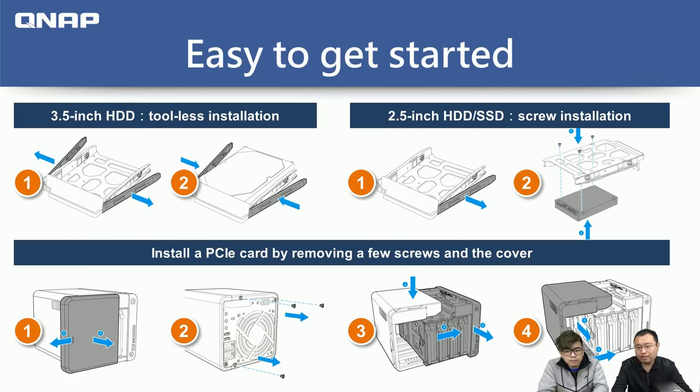Installing a hard drive is very easy. For a 3.5-inch drive, you remove the lock on the side panels, put the hard drives in, then put the panels back. QNAP also provides additional screws to secure 3.5-inch drives. For 2.5-inch drives and SSDs, you remove one side panel and install the drive with screws.